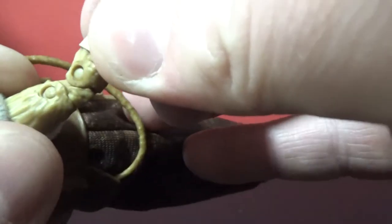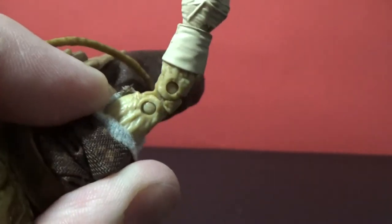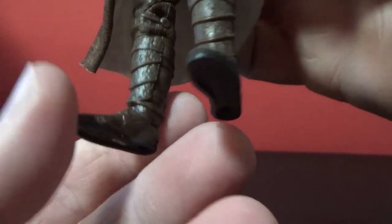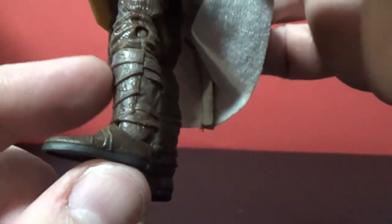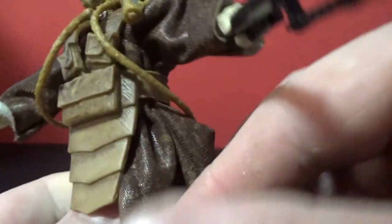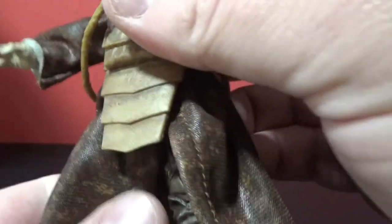If you lift up a sleeve you can see the arms — they're quiet skinny little alien arms. Checking out the legs, we've got some pants and some boots. The boots kind of match the armor with these sort of layered sections, and there are straps on the back. I'm not going to try and completely undress the dude, but you get the idea.